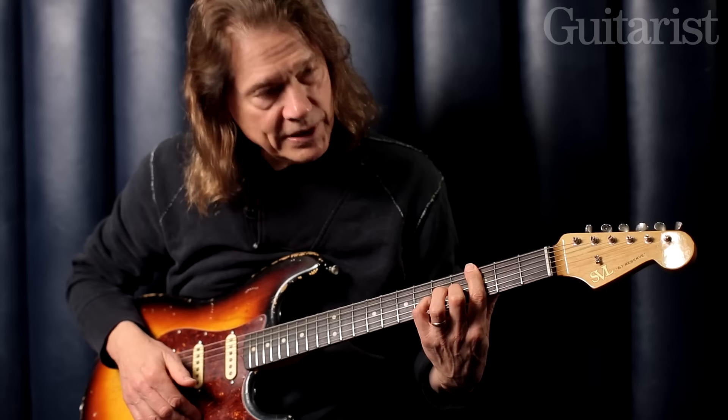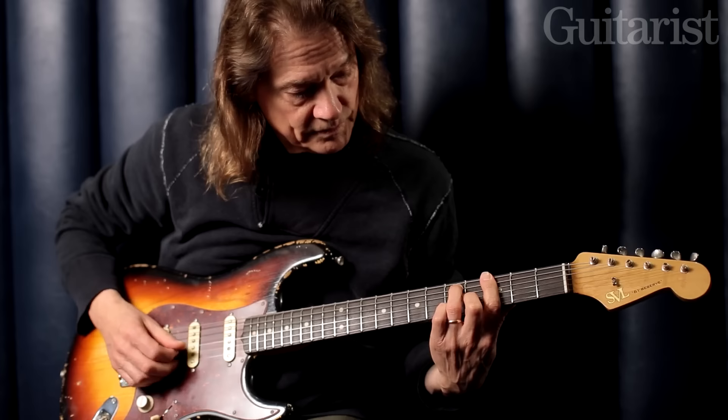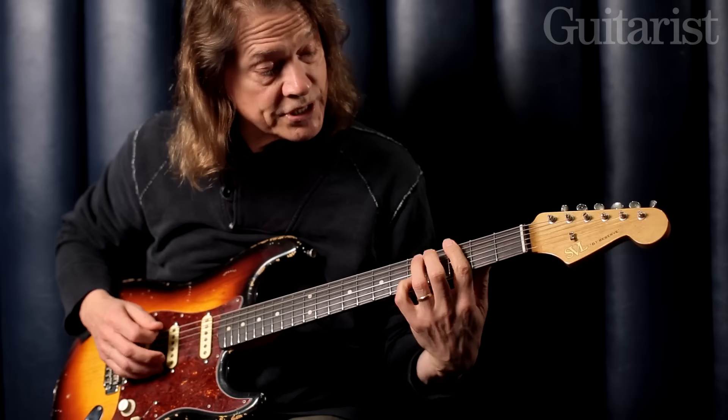So now a 13 chord. This is the way I initially learned how to play it — I learned it out of the Mickey Baker book, volume one. This is G7 with the 13th degree played here.